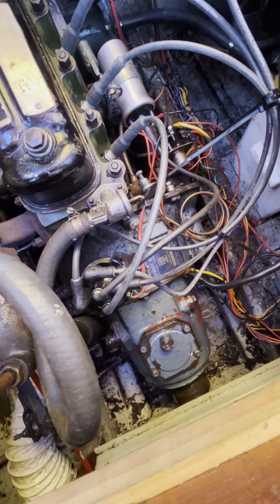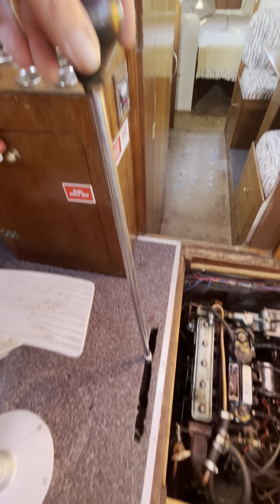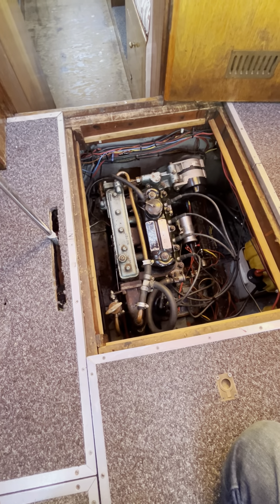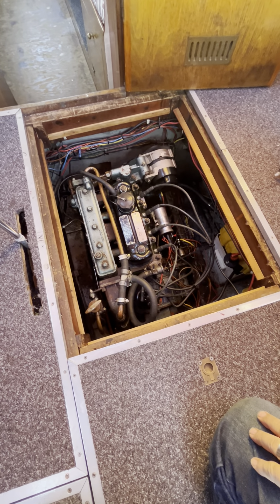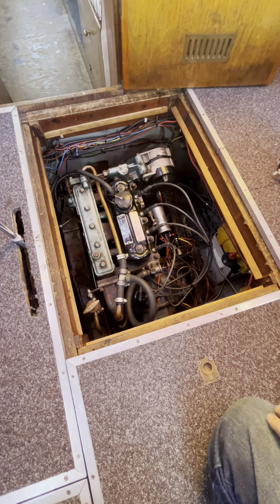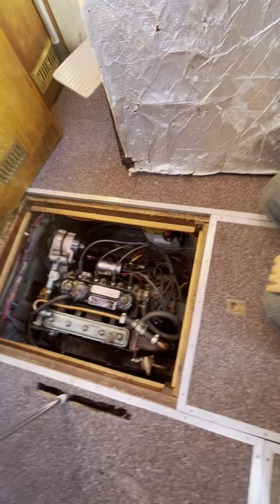BMC made that, and the gearbox as well. So you've got the matching set — you can't buy them separate. It's very quiet. I'm going to do the tappets so it'll be even quieter. Even that'll be good. Beautiful — thank you Dennis.